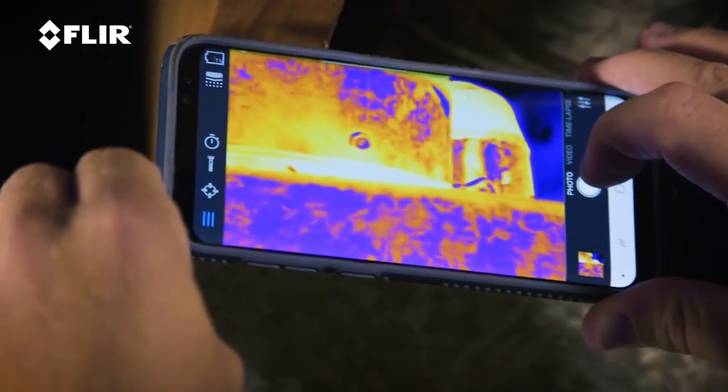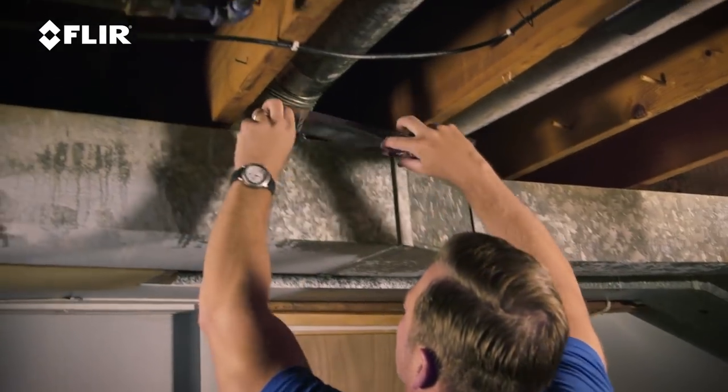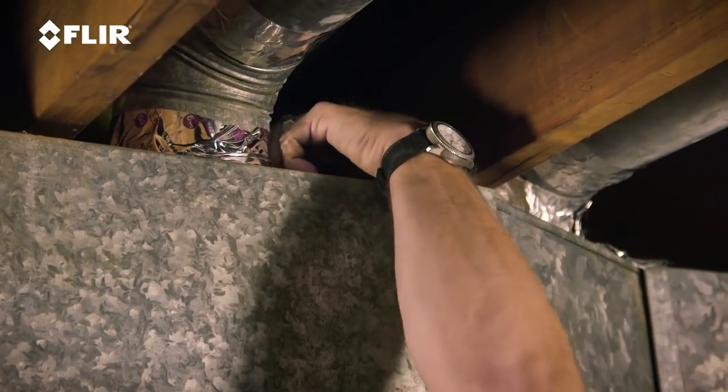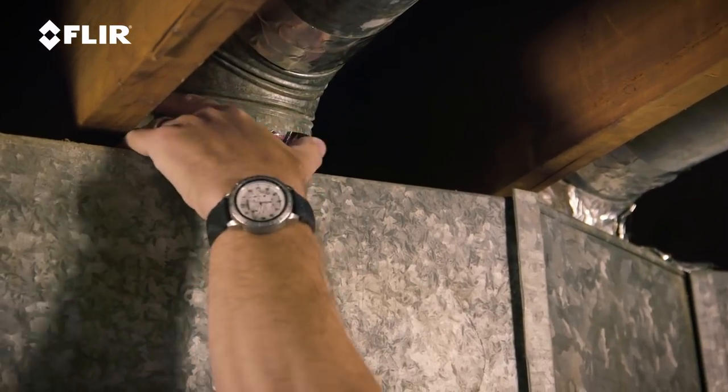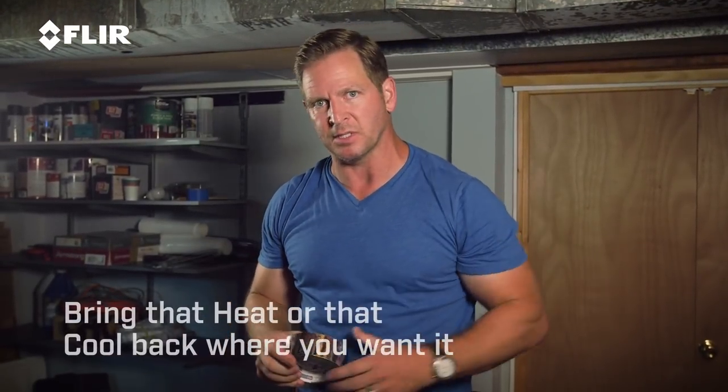A simple solution to that. Now that I've used my thermal and I've addressed the problem, I've located the issue. Simple solution is to take some HVAC tape. This is repair tape that you can get at any home improvement store. It's very inexpensive. You get a roll of this, and now that I know where it is, I'm going to go ahead and tape that up. You want to make sure when you tape this, you do a good tape joint all the way around. It's really important that you use the proper tape. Don't just grab any duct tape — make sure you have HVAC tape, which is actually made for this. Get a really good seal all the way around, and what you've done is now you've brought that heat or that cool back where you want it, which is upstairs, and you're not losing money.